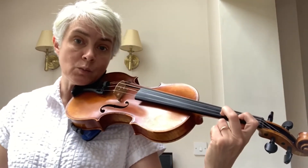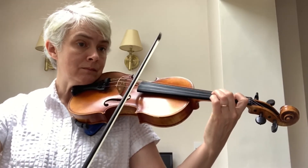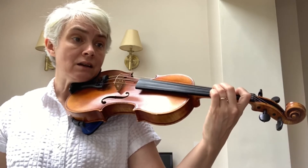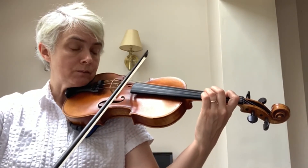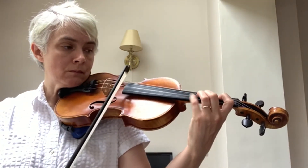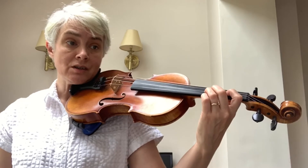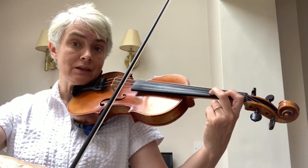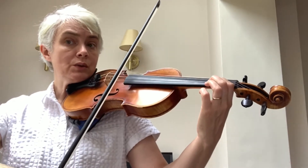There's another C sharp in bar fifteen, so your second finger will again be open on the A string. Bar fifteen and sixteen go like this — play the E with your fourth finger on the A string. Here are bars thirteen to sixteen, starting on an up bow. Here's the whole of section B, starting from bar nine on a down bow. Watch out for that C natural with squished second finger, and C sharp in bars thirteen to sixteen with open second finger.